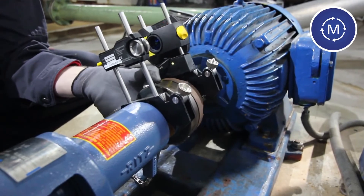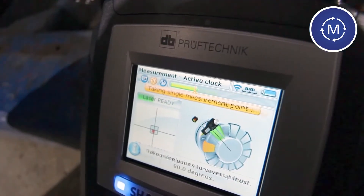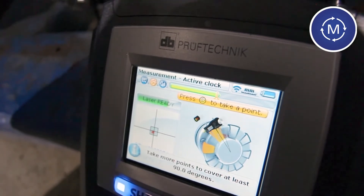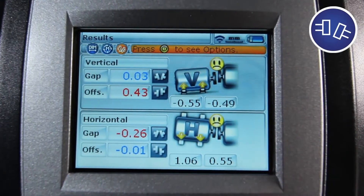Rotate the shaft to the next measurement sector. The active clock will guide you step by step throughout the measurement process. Choose one of the eight available measurement sectors. With convenient color codes, the computer shows you when it is ready to take a point.